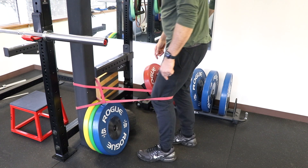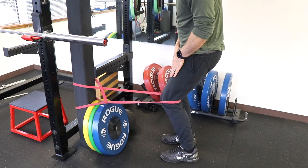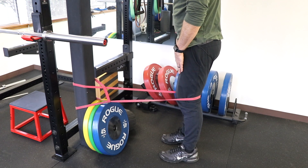To increase the difficulty, take a mild step back so there's more tension pulling you forward. Then straighten the other leg, drive the leg back, and hold to tolerance.